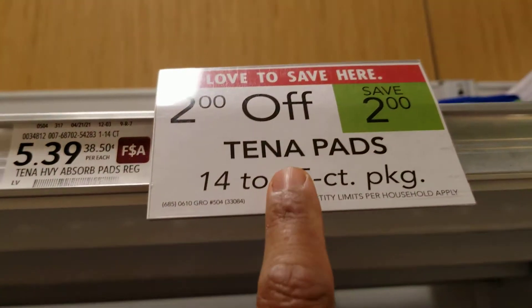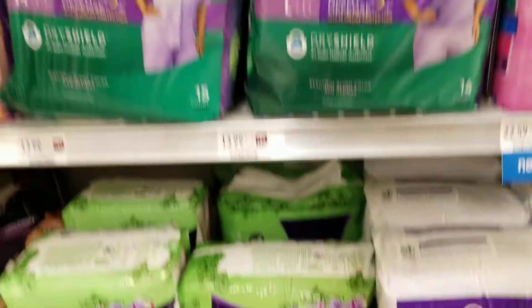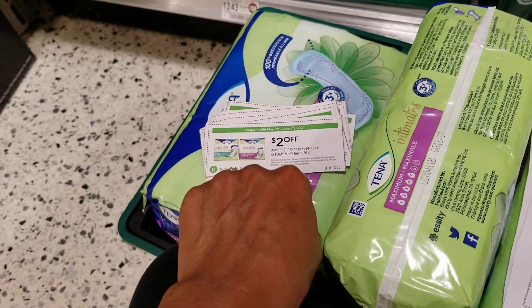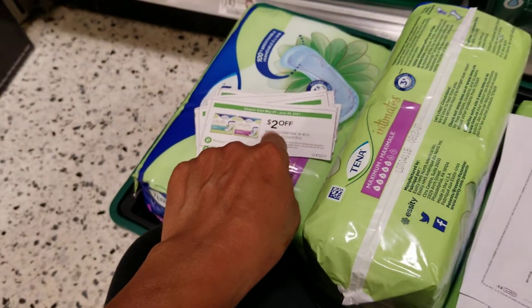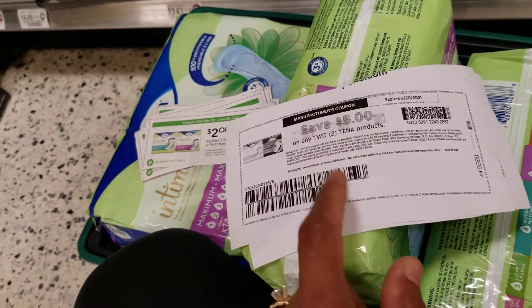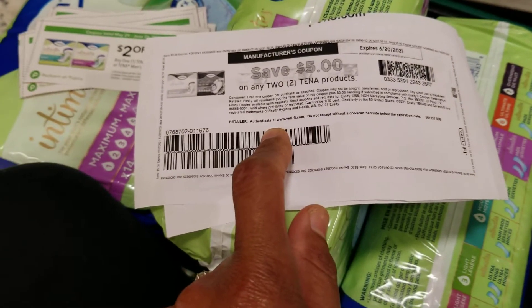This week Tena pads are $2 off — that will automatically come off at the register when you buy one. On top of that, there's a store coupon for $2 off of 1, so you can use that against each package. And online at coupons.com there's a printable manufacturer's coupon for $5 off of 2.